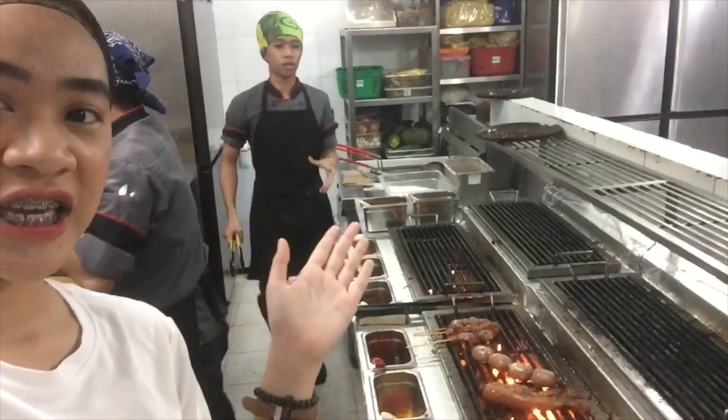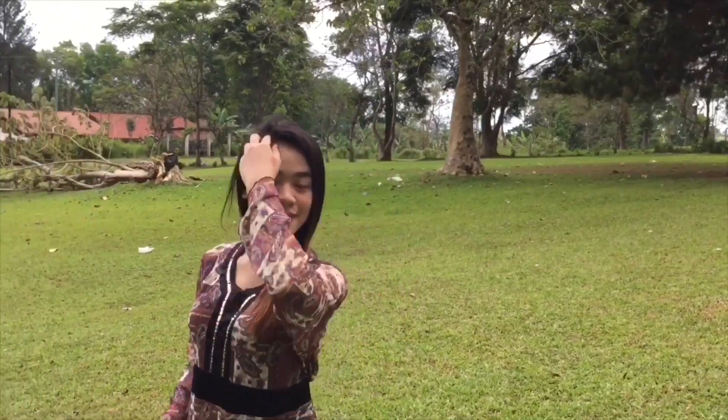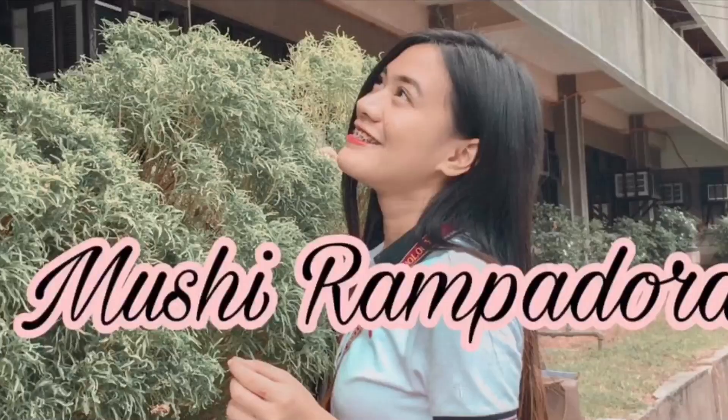Pork and on the other side is chicken. Hi guys! Assalamualaikum! My name is Jane Meretz, your Mushroom Padora. I am so excited to be at Boy Sugba!